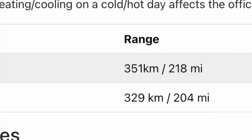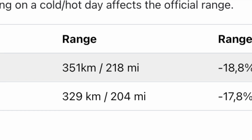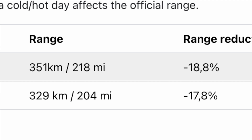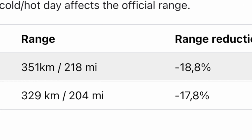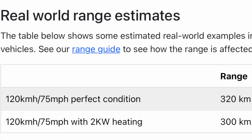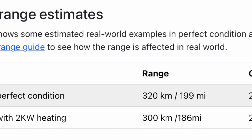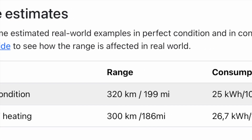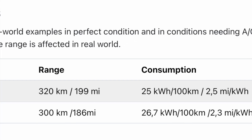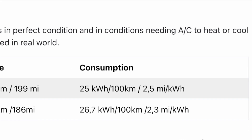Even with testing in the same conditions they're getting between 218 and 204 miles, just because they have the heating or air conditioning running. Bad weather, colder temperatures, and rain all affect your range — the more stuff you're running in the car, the more it will impact range. In electric cars you really have to think about your journeys. In perfect condition tests they're getting 199 miles in the real world, and with 2 kilowatt heating they're doing 186 miles.